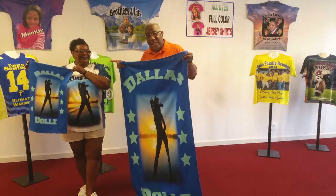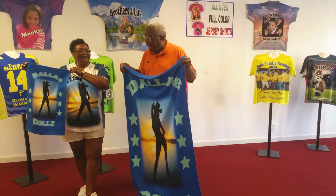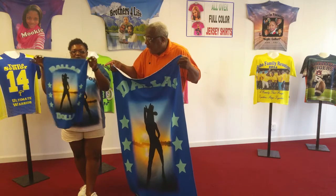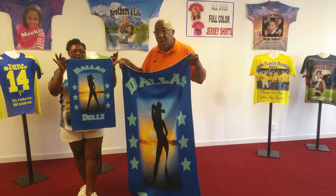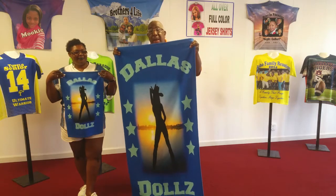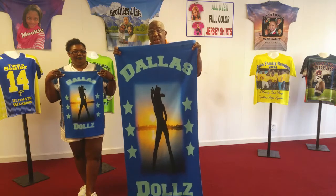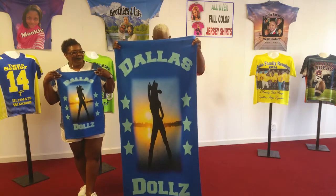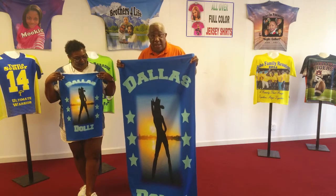Check this one out. This is Annie, and she is with the Dallas Dolls, and she has got in her hand right now the hand tile. This is the beast tile, slash bath tile, as I said. And as you can notice, this is a huge beast tile — it's almost as tall as me.